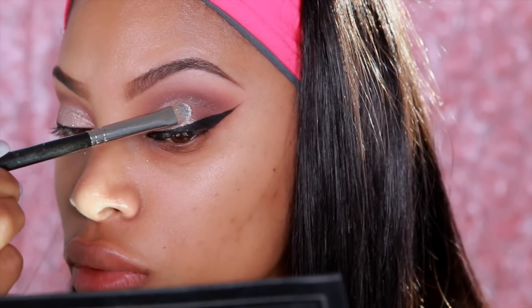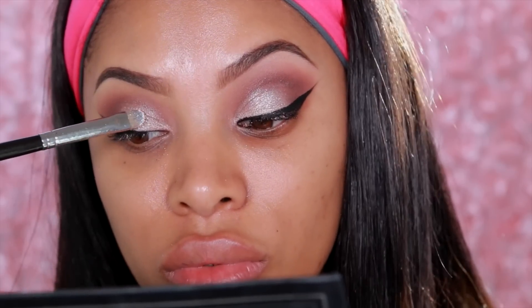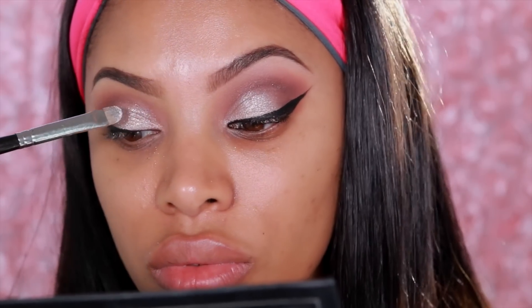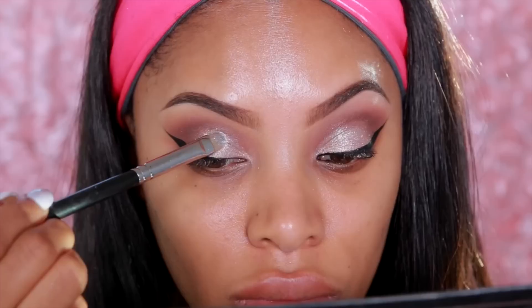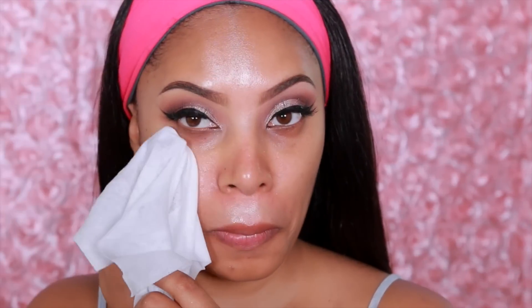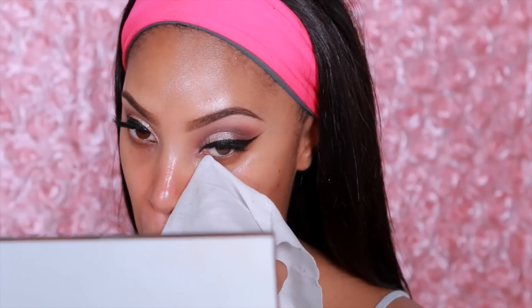Next I'm going to add a bit of glitter to this look. I'm going to use the Makeup Forever Diamond Powder — it's a whitish silver color — and I'm just going to pat it onto the eyelid. I'll put the name in the description bar down below. I did have a bit of fallout so I'm going to take my Neutrogena wipe and wipe the fallout off.